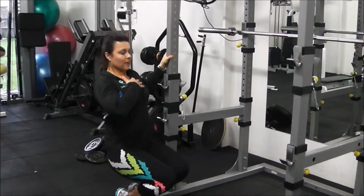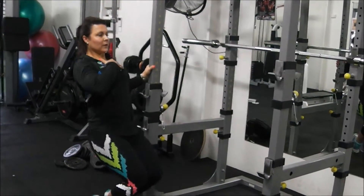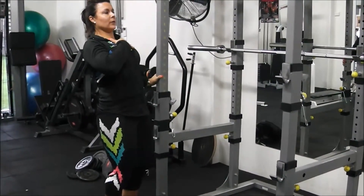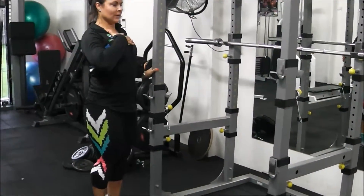Particularly if you lean back and maintain a straight line between your knee and your neck, that will make the posterior chain work less and really recruit those quads. So sissy squats are not for sissies!